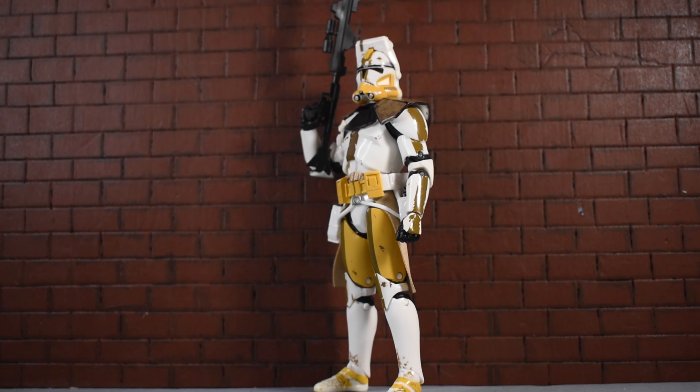All right guys, today we're gonna be taking a look at the highly anticipated Commander Bly action figure from Hasbro Star Wars The Black Series. What a really dope figure, man — just from the paint apps to the skull to the accessories, he's a very fun piece to have in the collection.